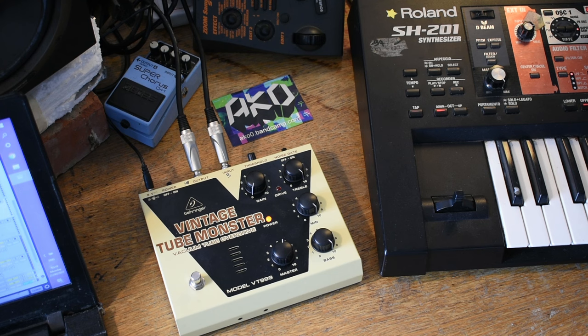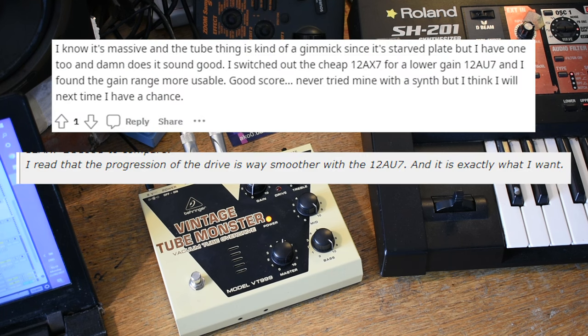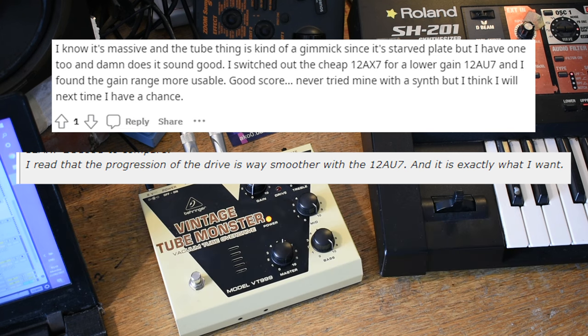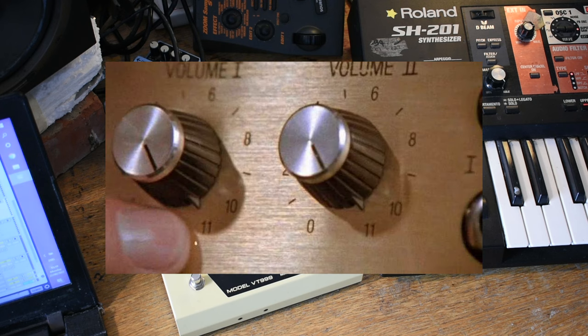One thing I should mention while we're talking about gain factors is another reason why I wanted to try this: I found that when running signals into it, the gain control had some different degrees of gain up until about 12 o'clock, and then after that point you couldn't really tell the difference. Another comment online did say the same thing. Whilst I think maybe that is a fact, that was another impetus for doing this — to give myself a more usable gain range, a full different set of tones from zero all the way to max, rather than getting halfway and just sounding the same all the way through.